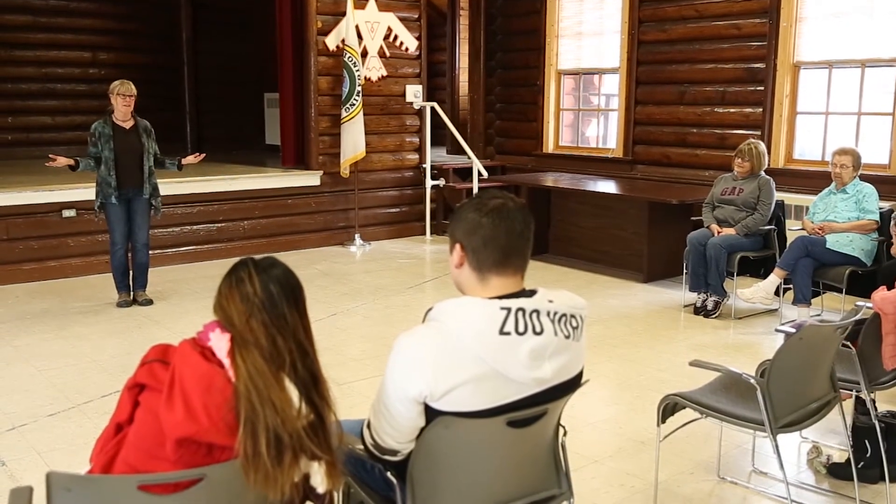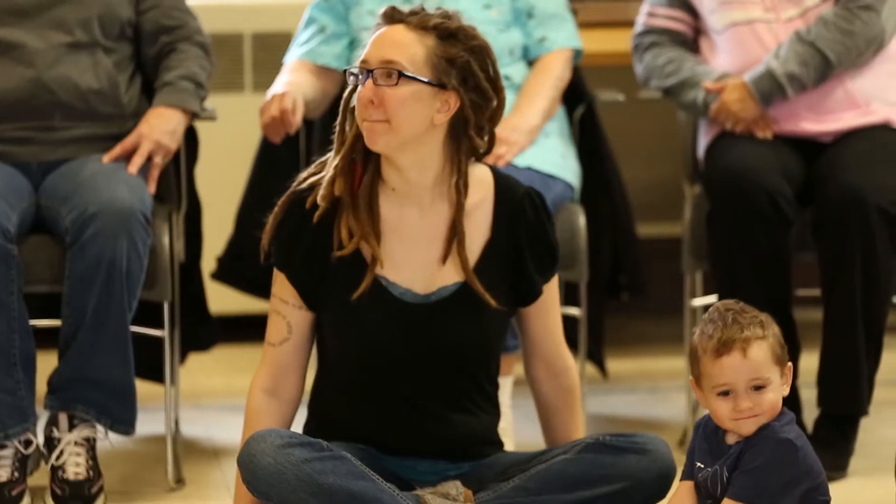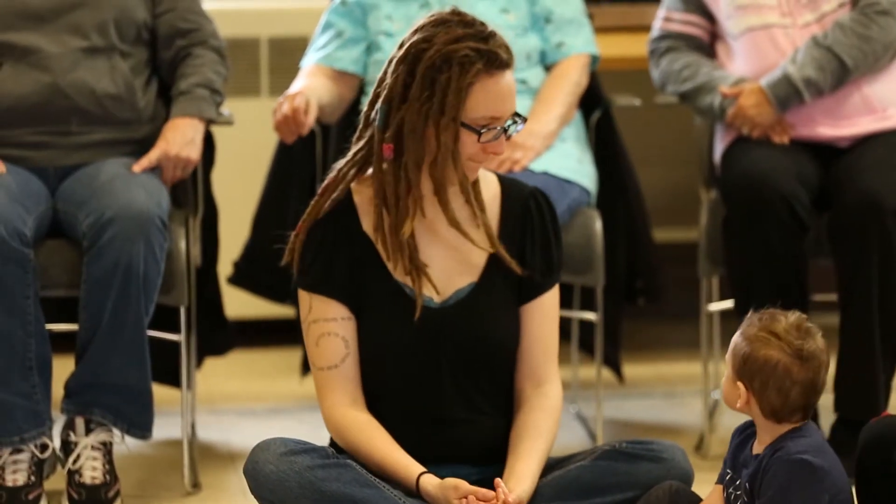I'd like for you, if you can, just to close your eyes and just notice how you're feeling. Notice what sensations you're feeling in your body and in your mind. And just take a deep breath in and out.